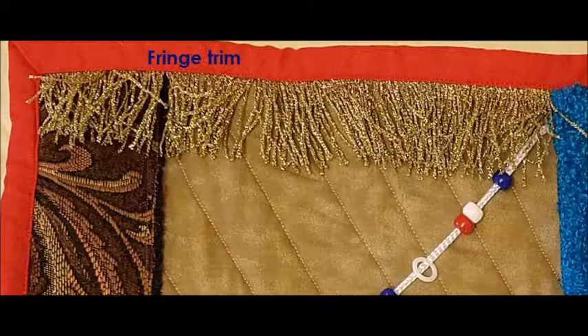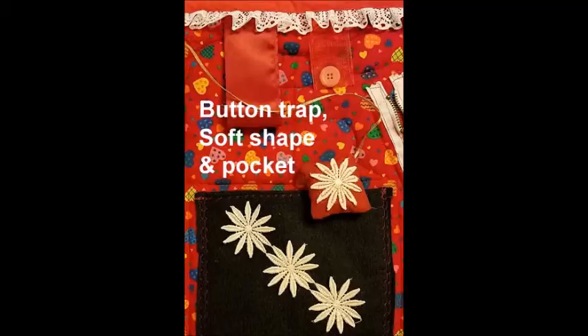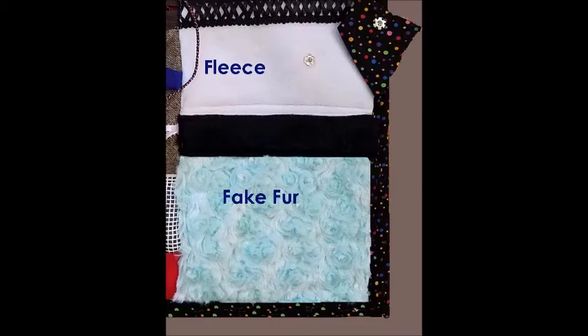Texture features are pretty self-explanatory. Think rough, smooth, silky, furry, bumpy, soft, and squishy. Use mesh fabrics of various weaves. Add extra batting or fiberfill under a piece of flannel or fleece to make it even softer.